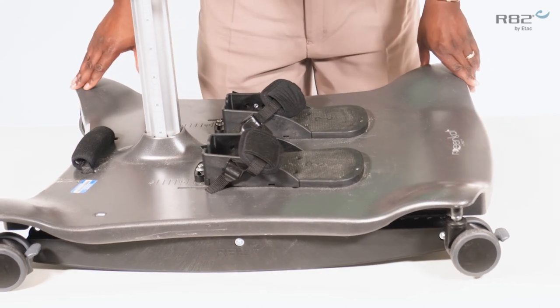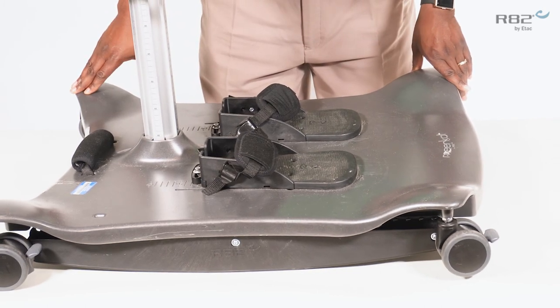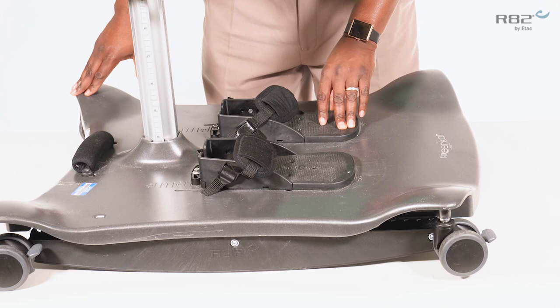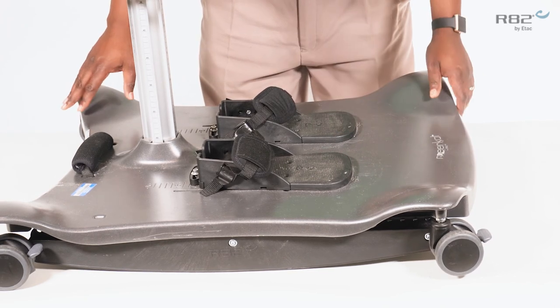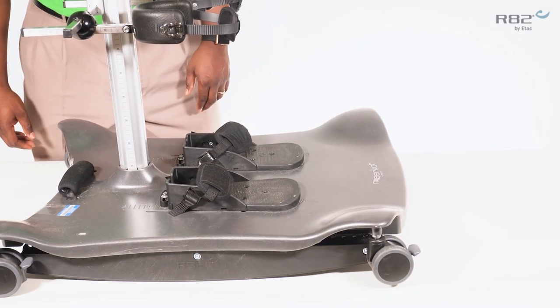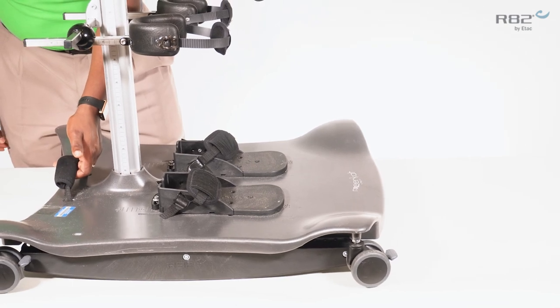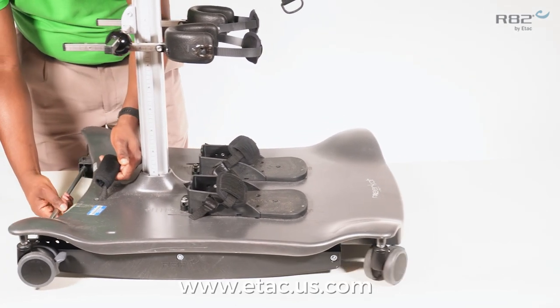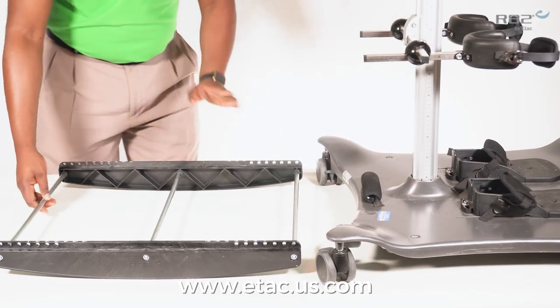It is extremely important to remember that best practice is to remove the rocker prior to transferring the user, so that you are able to lock your swivel casters. To remove the rocker from the base of the Meerkat, pull the handle and push the Meerkat forward off the rocker.